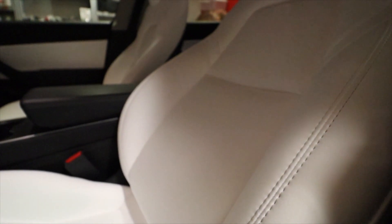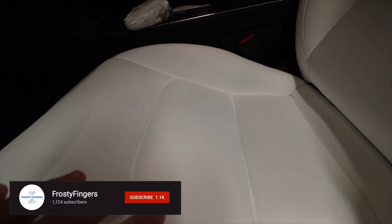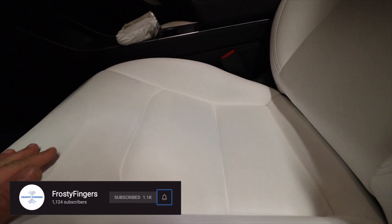Welcome to a new video. Those white seats — you love them, right? They look stunning. No one does pure white seats quite like Tesla. Tesla has made these pure white seats really common. They say this is the best seat they can provide — easier to maintain and better quality than the black one, though it's the same faux leather anyway.